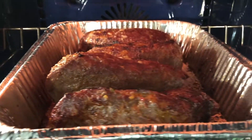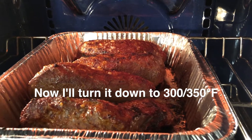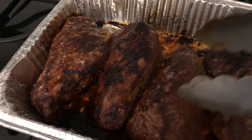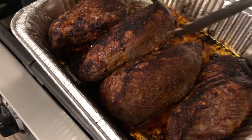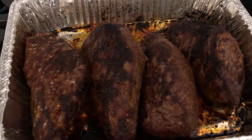Now I'm gonna turn it down to 300°F and cook for maybe 20 minutes. Here it is — nice crust on the outside, nice caramelization. I'm gonna let it rest for five to ten minutes, lightly tented with some foil, and then we're gonna slice it up.